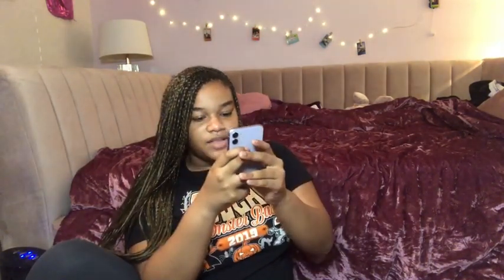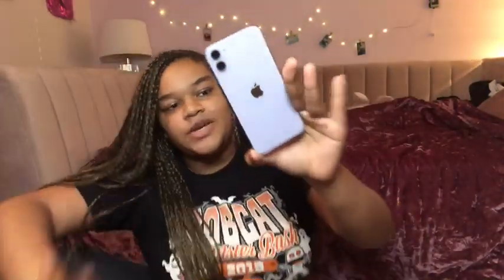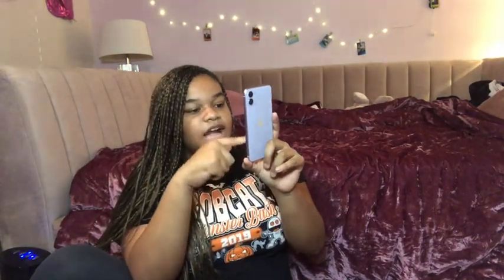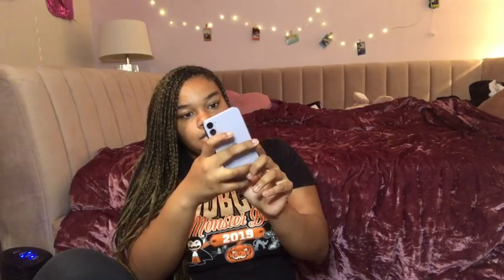I ordered two cases off of Shein. I got this case — I think it'll look super cute with the gold on my phone. And then I got this case, which I thought would look super cute with the purple background. Thank you guys so much for watching! Don't forget to like, comment, share, and subscribe. I'll see you guys next time — bye, pretties!